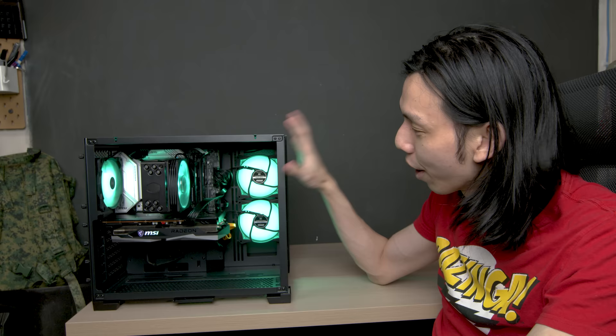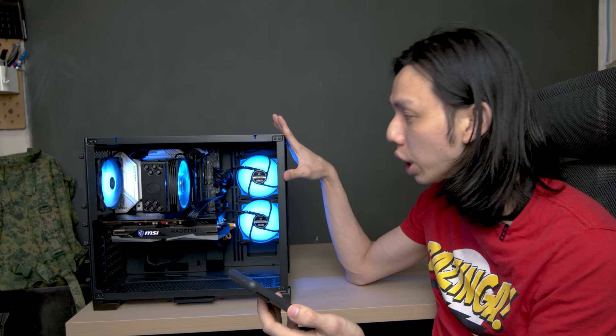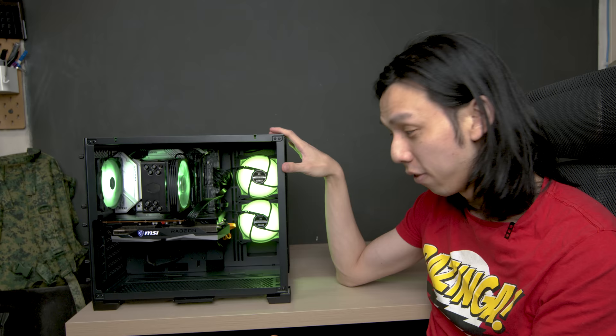One last thing: the price of this PC. With DDR5 RAM it's going to be very expensive. Here's my calculated guess — CPU and B660 motherboard together: roughly $700. GPU (RX 6600 XT): about $950, though it's supposed to be $700 — market prices are just like that. CPU cooler: $50. DDR5 RAM: $700. SSD: $150. Small form factor 750W PSU: $150. Case: $120. Case fans: $20. Total: approximately $2,840 — yes, very expensive.